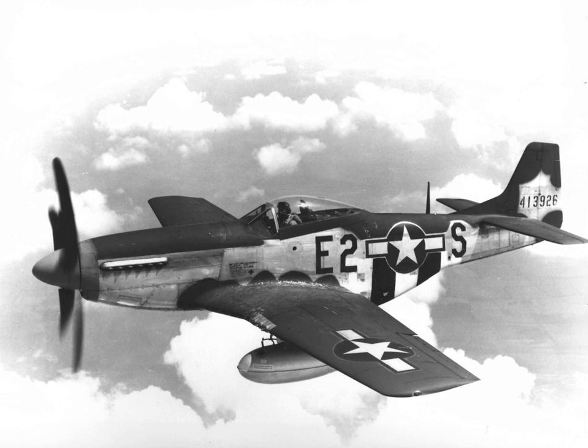Except for the small numbers assembled or produced in Australia, all Mustangs were built by North American, initially at Inglewood, California, but then additionally in Dallas, Texas.